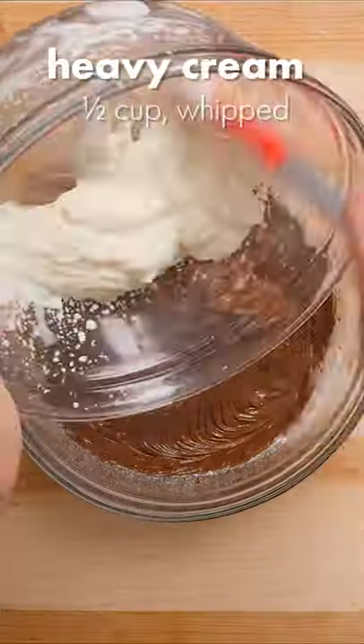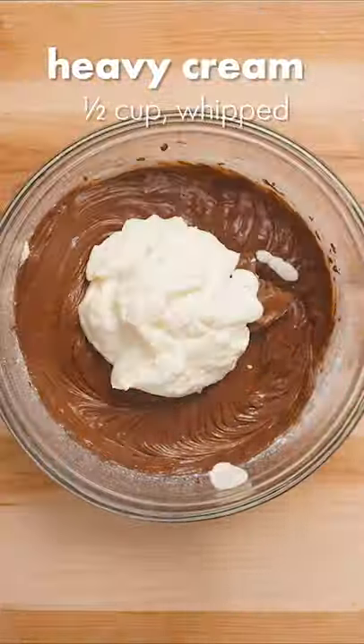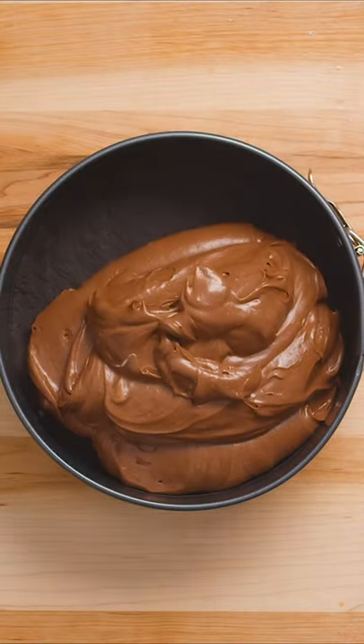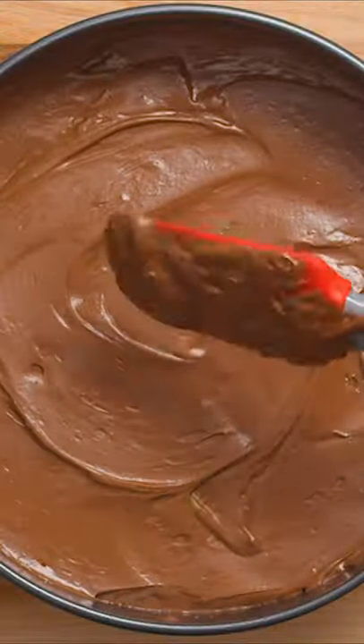Pour the whipped cream into the chocolate and cream cheese mixture and then gently fold until it's just combined. Once that's combined, pour the mixture into your prepared crust and use a spatula to spread it out evenly. Now this needs to chill and set in the fridge overnight.